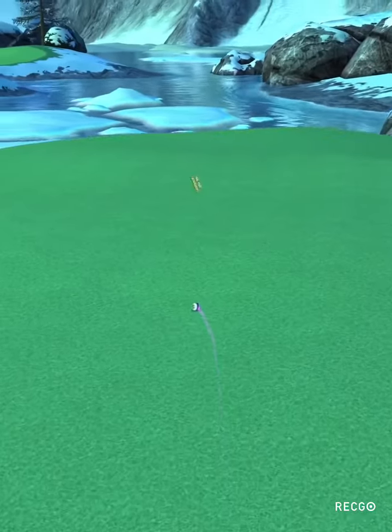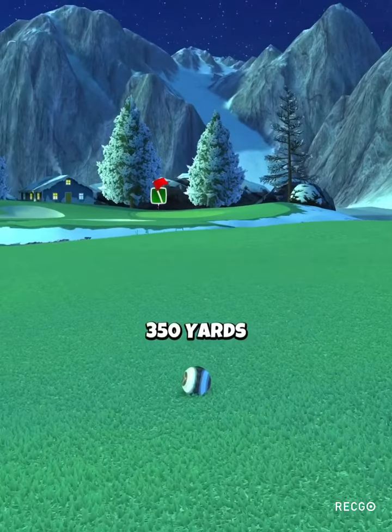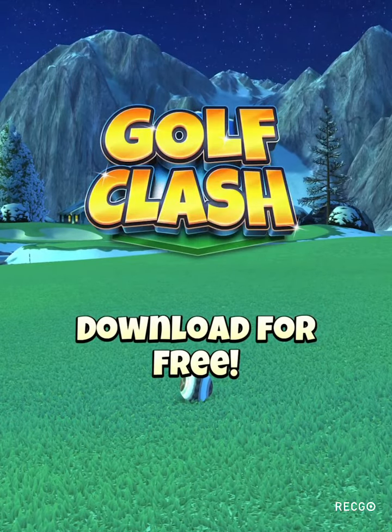And the ball comes in nicely. The 350 yard mark will be right about max for your sniper.